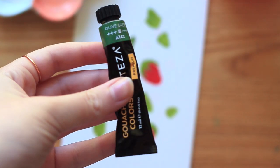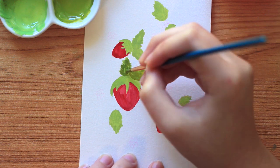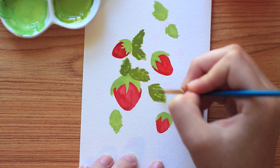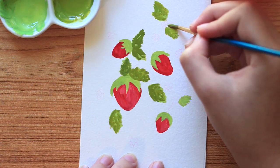Now switching to olive green, I'm going to start adding some texture to the leaves. I'm not doing anything too precise here — just adding in a little bit of texture and some more color and interest to the leaves so we have a little bit more dimension.